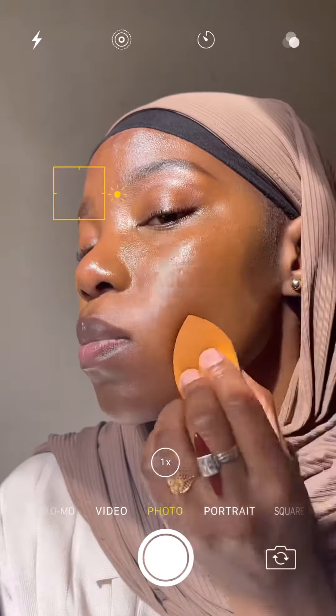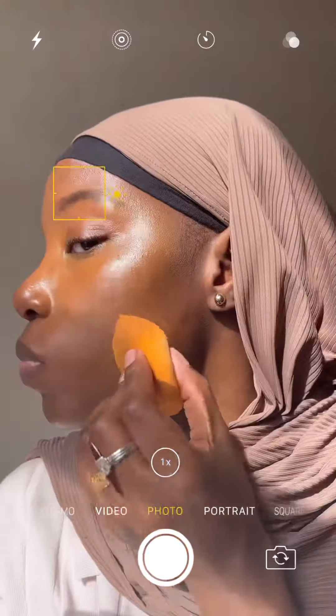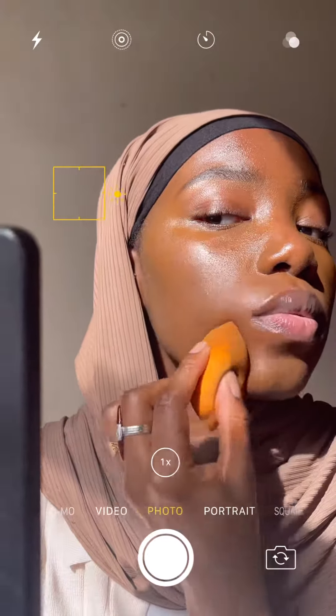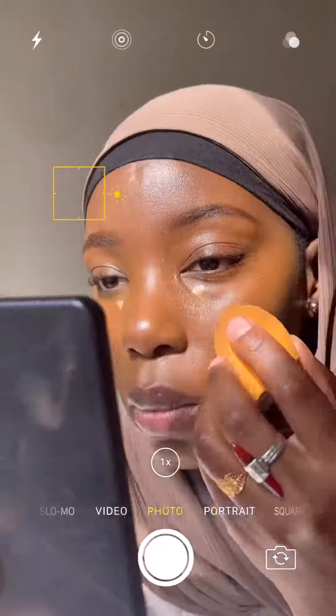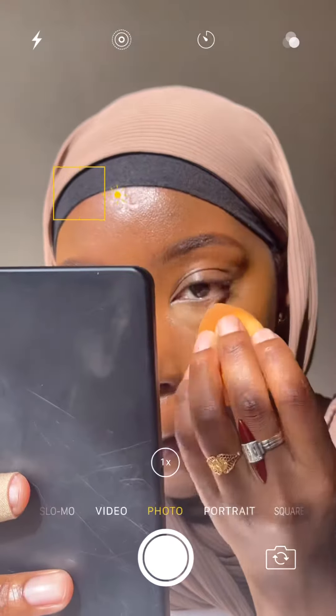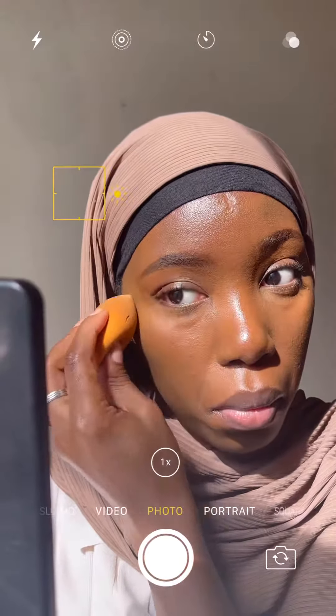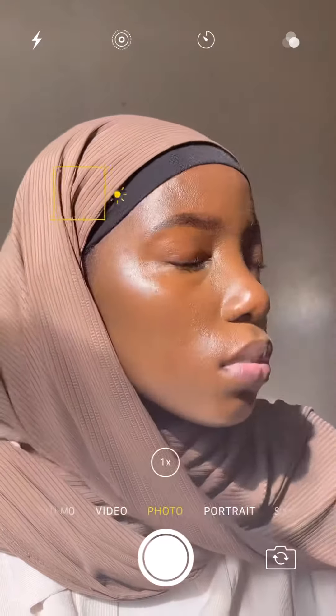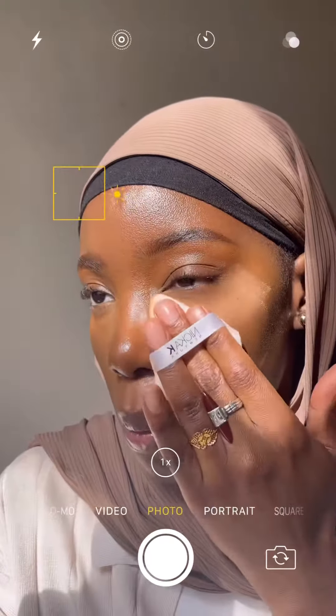The skin tint I'm using is a Fenty skin tint — I'm mixing two shades, I'll have them in the description box below if you're interested. I also mixed in some of my Ami Colé skin tint. I'm going back under my eye with a lighter version of that Revlon concealer just to brighten up the inner corner and give my face a bit of dimension so everything's not just one color.